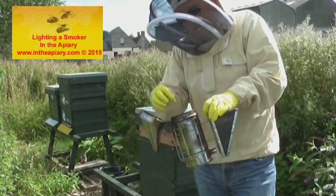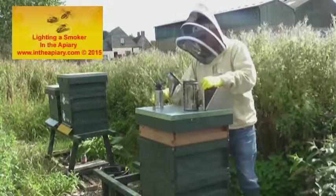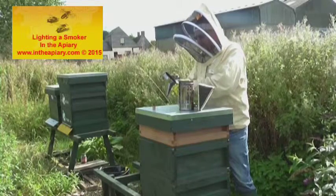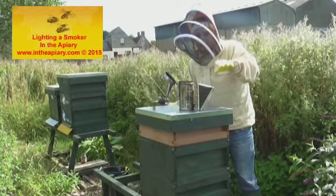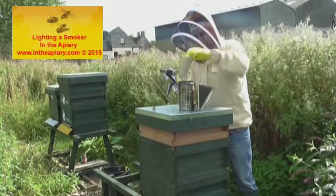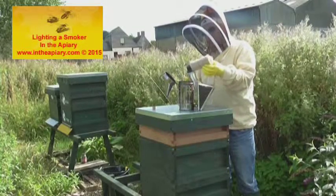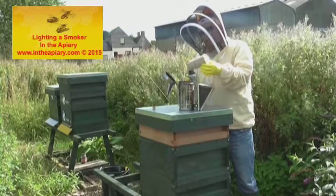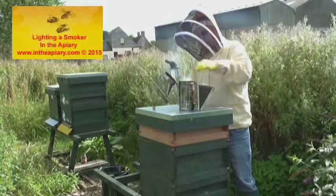It's always better to light the fuel first and then insert it into the smoker. Let me show you. So you've got your blowtorch — turn that on. It's a little bit drafty up here today, just a slight breeze. Fuel cartridge outside, apply the torch, and get a nice flame going.